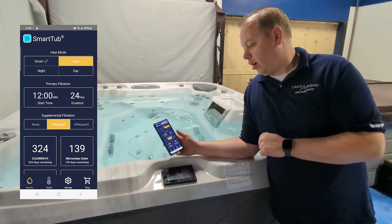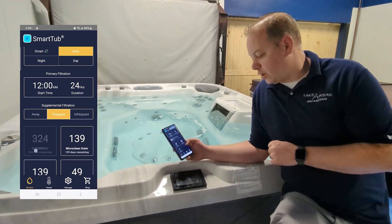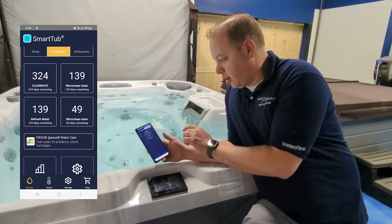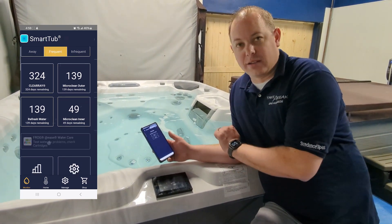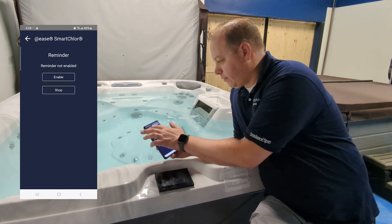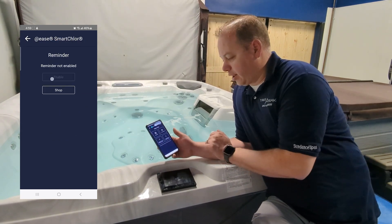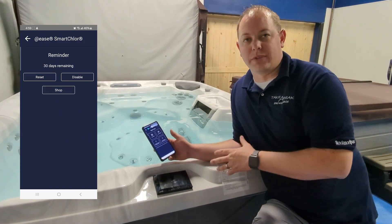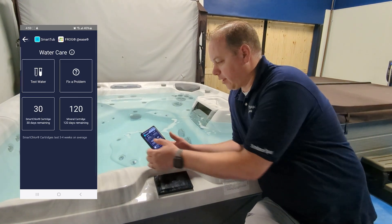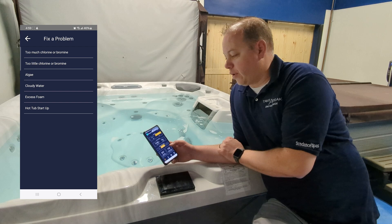My favorite part about this app is the Monitor. It allows you to do so much from your phone on your spa. This is where you can enable At Ease, which I was just talking about. It goes over how to test the water and helps you fix problems, all based upon the Froggies system if you've got that in your tub.